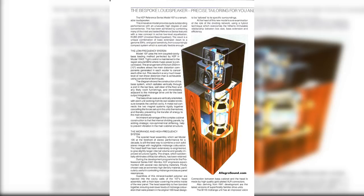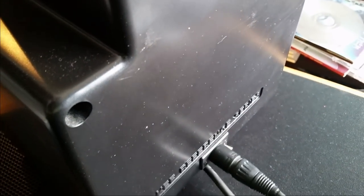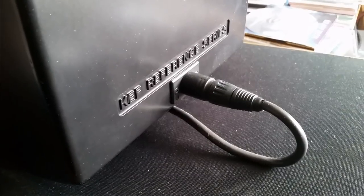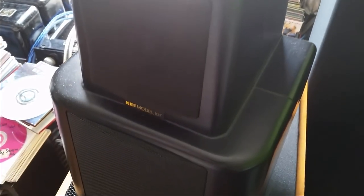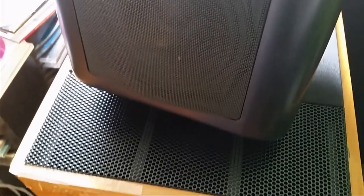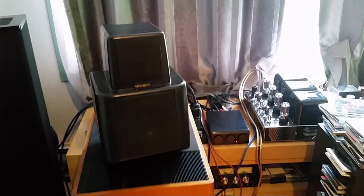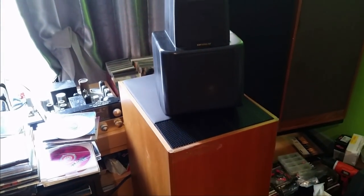Recently I got a chance to pick up a KEF 107. Unfortunately it was completely destroyed — the tweeters were burned, the crossover was finished, and whoever re-coned the woofers did a horrible job. I had to bring it to somebody to fix it, and fortunately I met Victor. Victor is really good. The sad part is, once we opened it, we realized it was going to cost too much to fix — just the labor alone was too much. So I sold it to Victor and he restored it. My one ask was: when you restore it, let me listen to it. That was my whole goal — to restore it, listen to it, and make a video to share.